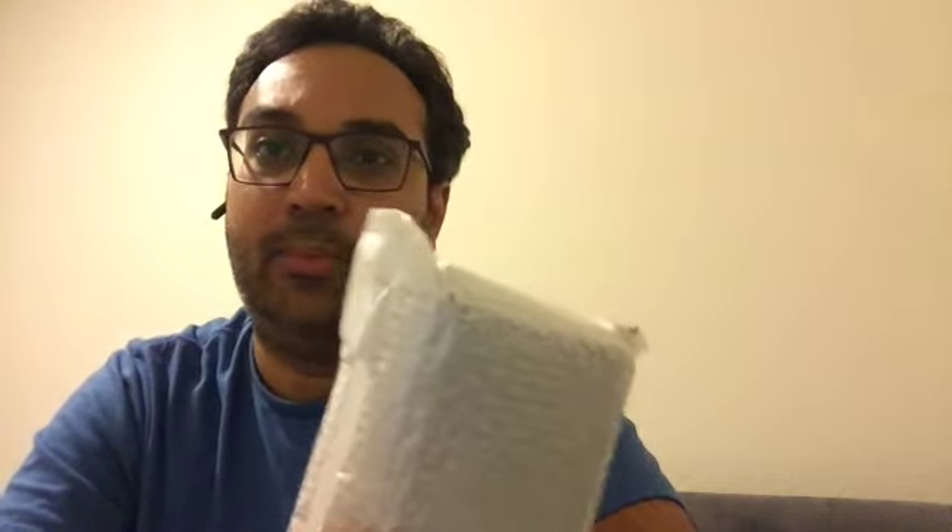Fun fact: I actually got this like three weeks ago and didn't open the package because I had other things to unbox on YouTube, and I wanted to unbox this for you guys.